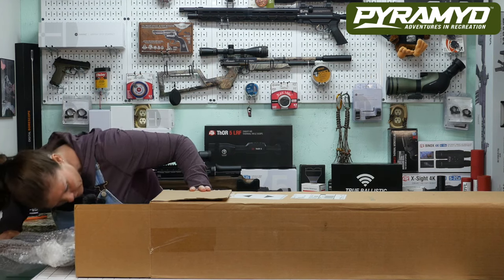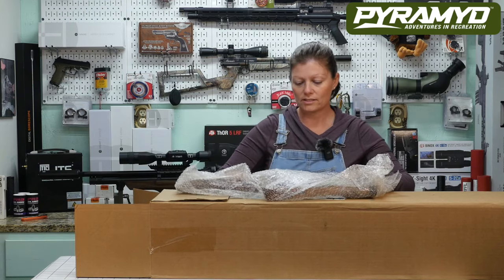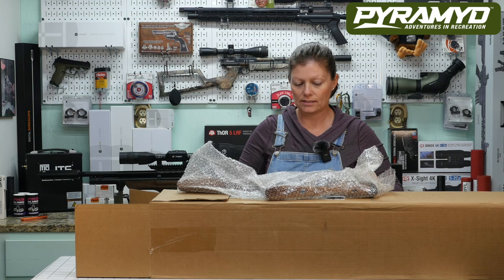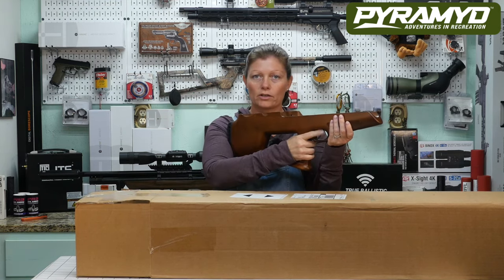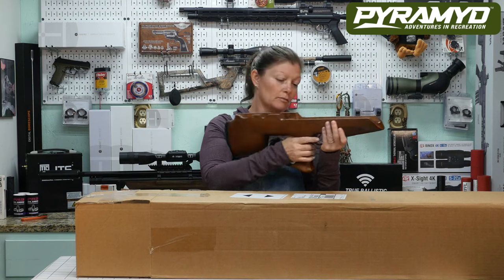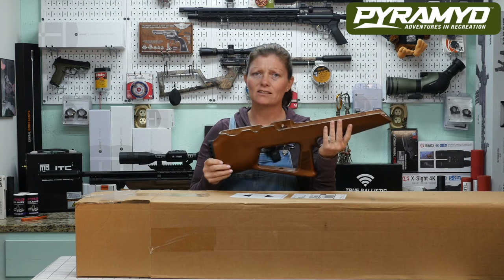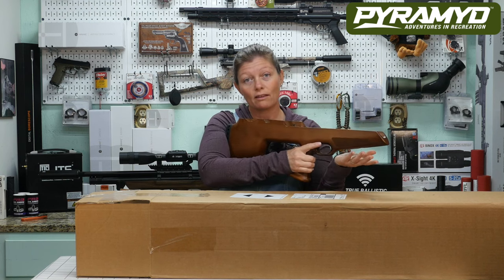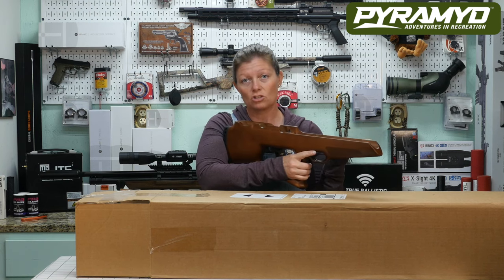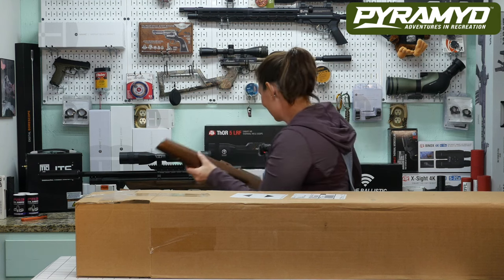Setting that aside. Let's keep checking — it has no trigger so I can put my finger in the trigger guard. It's a bullpup, and it's got a nice wooden stock. Very, very light — I could run around the woods with this forever. I wouldn't shoot anything because there's nothing to shoot with yet, but it is light.